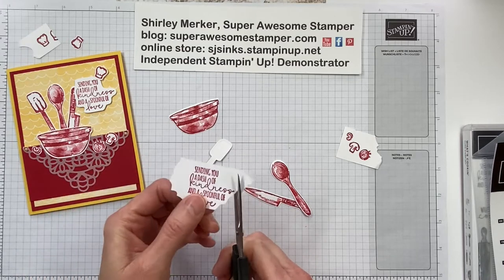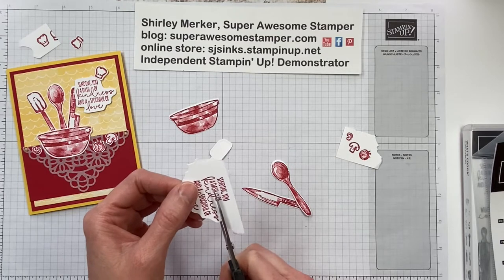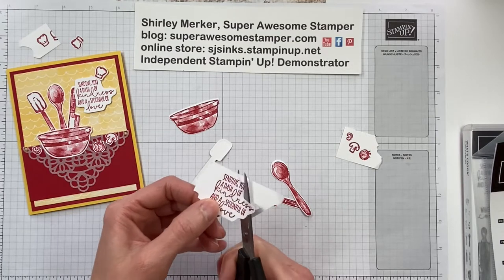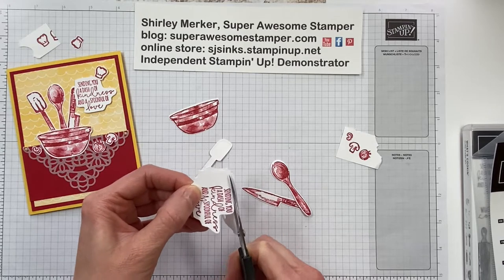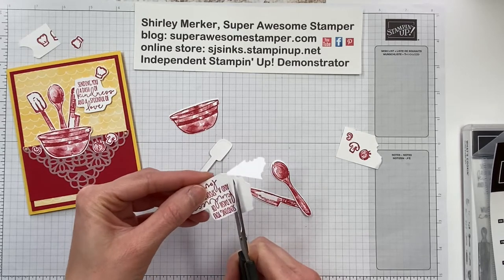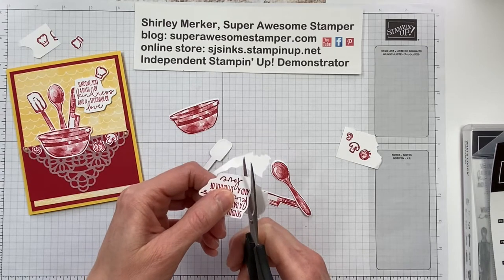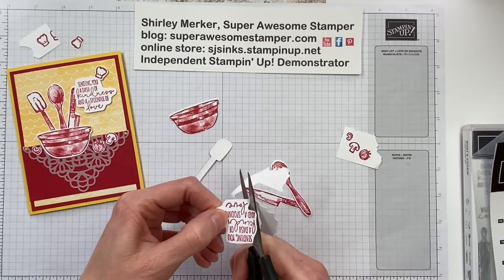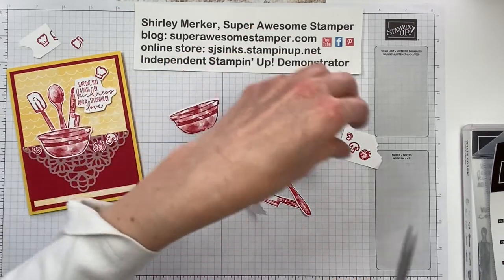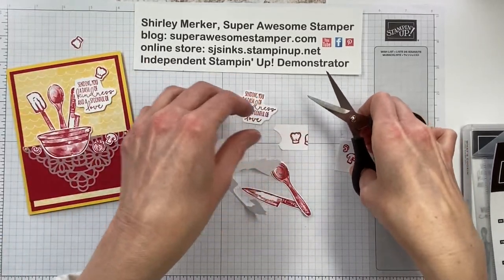Now I'm just fussy cutting around the sentiment. I didn't want to punch it, I didn't want to die cut it — it has an odd shape. So I just wanted some white around the words and that was it, not a whole lot of white space. These are our paper snips and they were perfect for fussy cutting. All right, I'm going to fussy cut these other four shapes and fast forward.